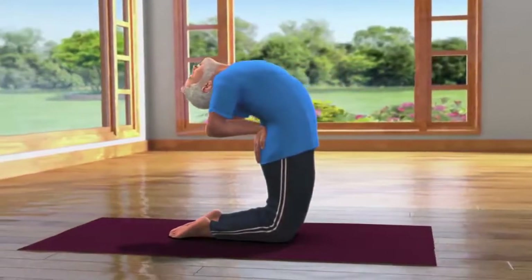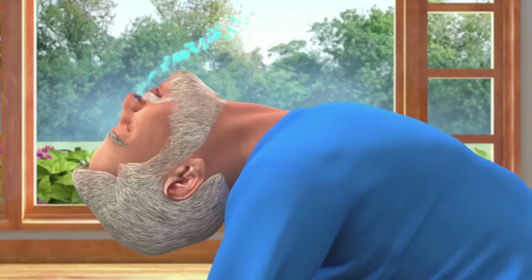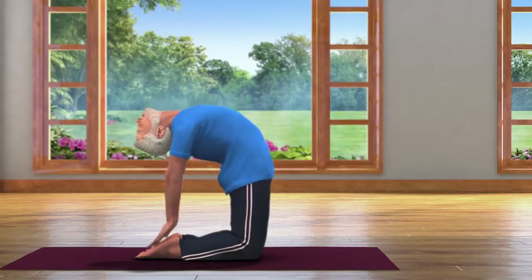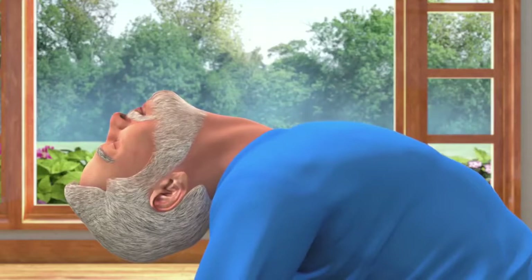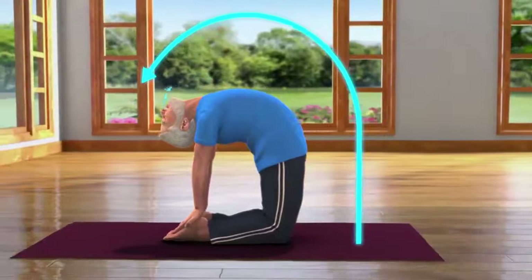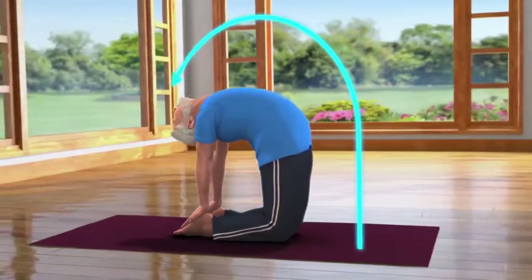Now, we will move from Ardha Ustra Asana to Ustra Asana, for which you will have to slowly exhale and catch your right heel with your right hand and your left heel with your left hand. Take care that you do not jerk your neck while bending back. Breathing in and out normally, stay still in this posture for about 10 to 30 seconds.